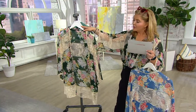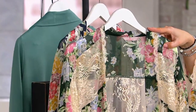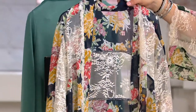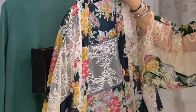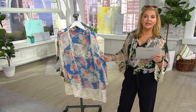Here's the color I have on — this is pine floral. This is available in double extra small through 1X. The lavender floral goes double extra small through 2X. And here is the indigo floral. You could use this as a bathing suit cover-up if you want to. It is absolutely gorgeous. It's 100% poly; the lace is 100% nylon.